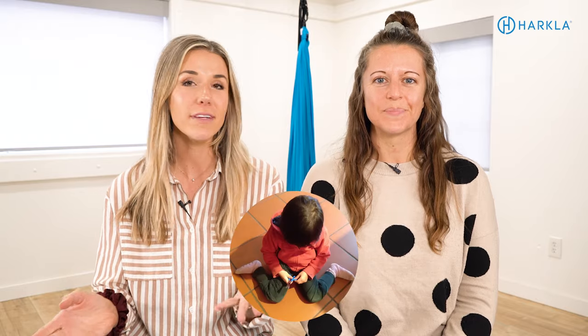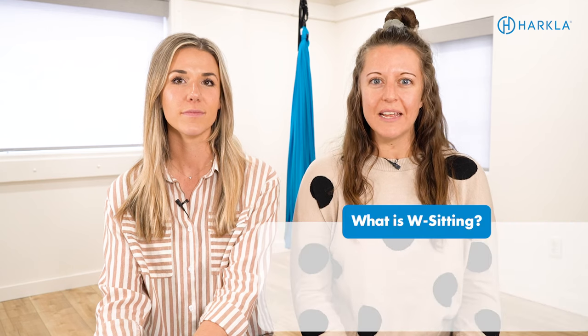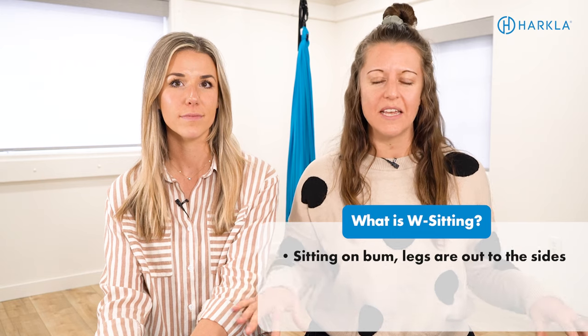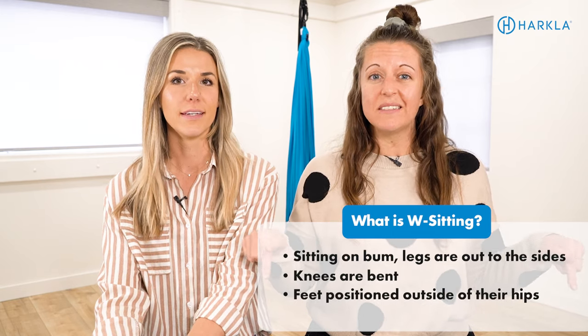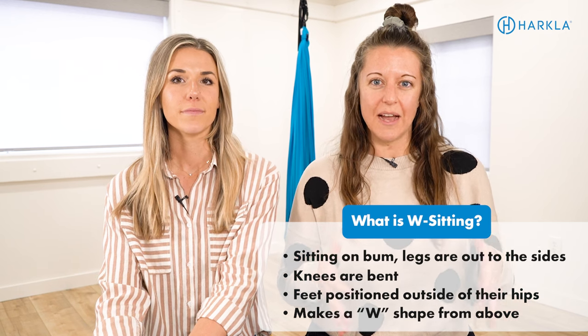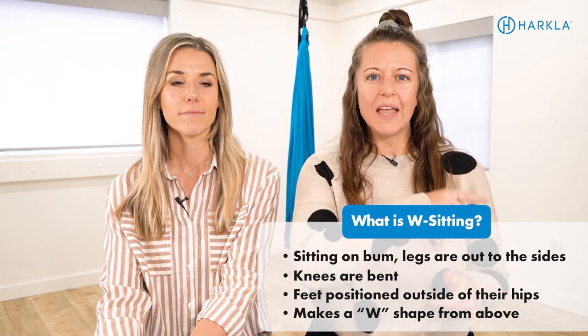First things first, what is W-sitting? You may have heard of it, maybe you haven't, but we're going to explain it so you know exactly what to look for when your child is sitting on the floor. A W-sit is when the child is sitting on the floor and their legs are out to the sides, knees are bent, and they make this W position. If you were to stand above your child and look down, their legs and body would make a W-shape.